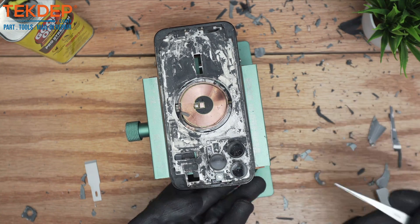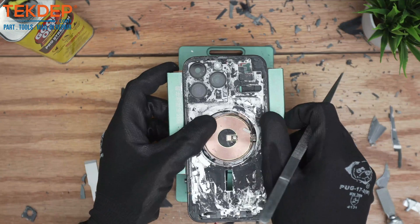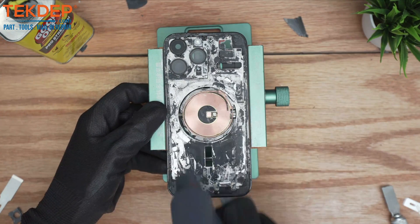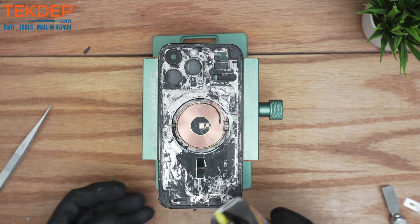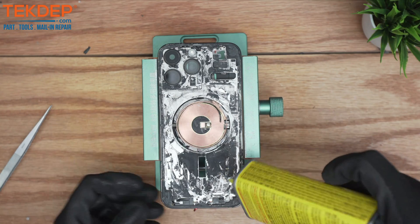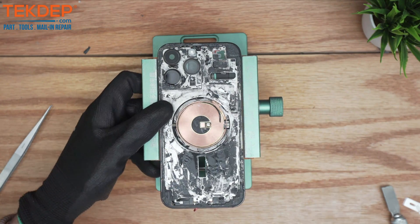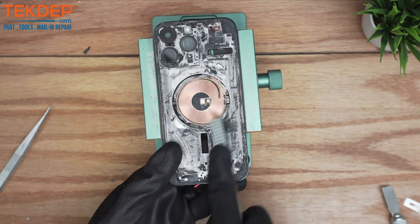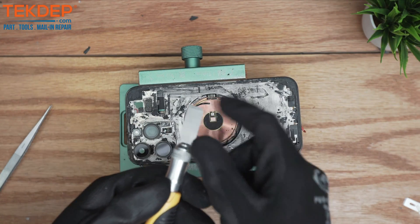There goes the last piece — now comes the polishing aspect. We're going to use a little bit of Goof Off and the steel wire brush. The blade got dull again so we'll swap it out.